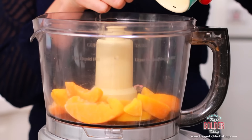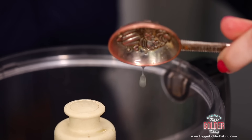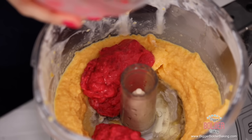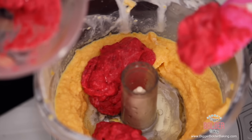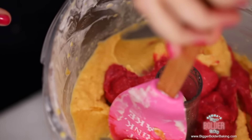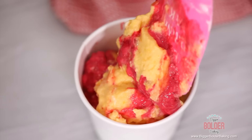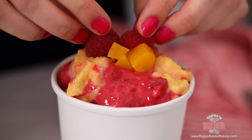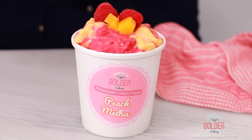Next we're going to get started on our peach layer. Just like the raspberry, we're going to add in our peaches, honey, lemon juice, and yogurt, then blend this all together until smooth. Once your peach layer is done, remove the blade and add in the raspberry layer. Just dot it around and then very gently go in with your spatula and very lightly mix these flavors together. Keeping all those lovely ripples intact, spoon it carefully into your tub, then garnish with a little bit of peach and raspberries on top, and add your sticker. This is such a well-balanced, fruity, bright flavor. Look how beautiful it looks — this is the perfect frozen yogurt.